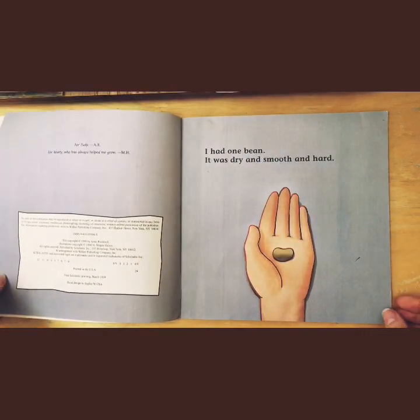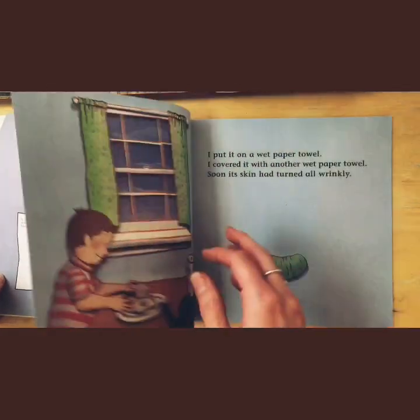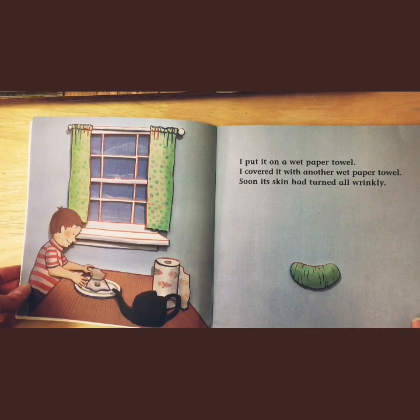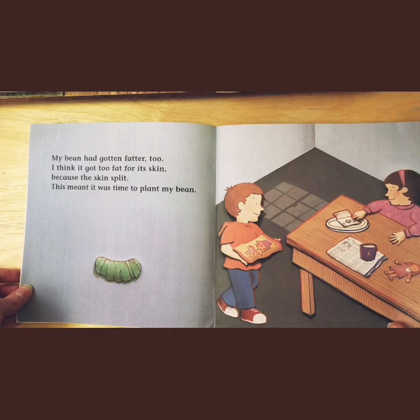I had one bean. It was dry and smooth and hard. I put it on a wet paper towel. I covered it with another wet paper towel. Soon its skin had turned all wrinkly. My bean had gotten fatter too. I think it got too fat for its skin because the skin split.